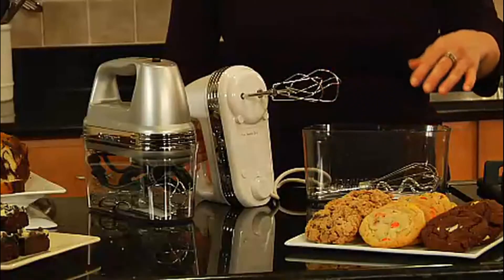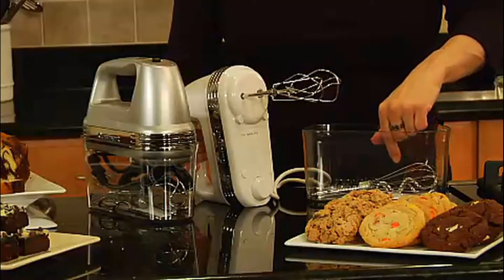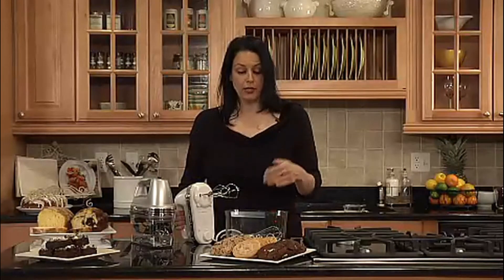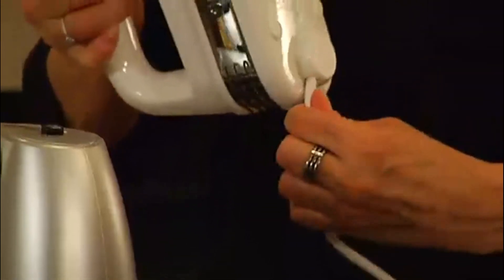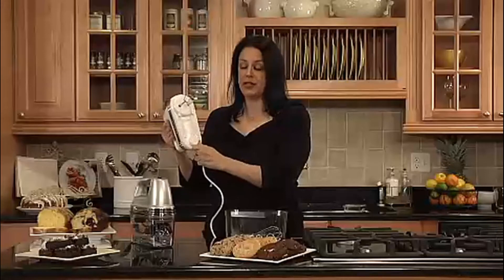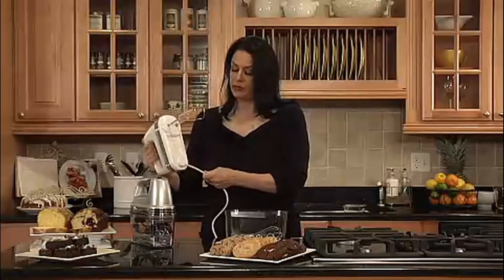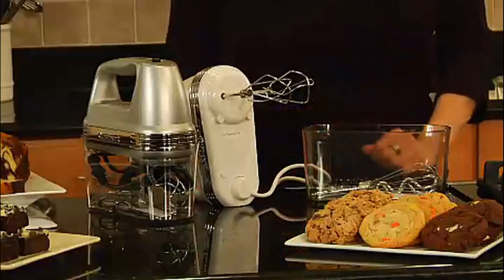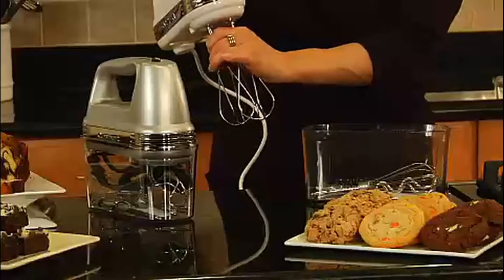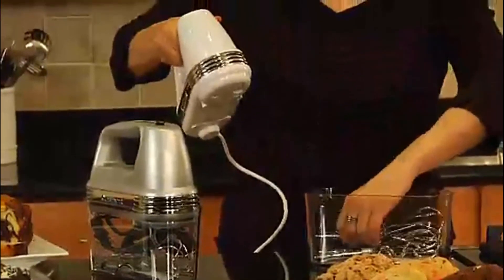It comes with two beaters, a whisk, two dough hooks, and a spatula. You can make so many different things with this hand mixer, from cookies to brownies to breads with the dough hooks, as well as cakes. It has a swivel cord that can swivel from right to left for right-handed and left-handed use, and it sits flat. It also has an eject button for the beaters and they come right out to store in your case. If you love to bake, this is definitely an item you should have on your countertop.